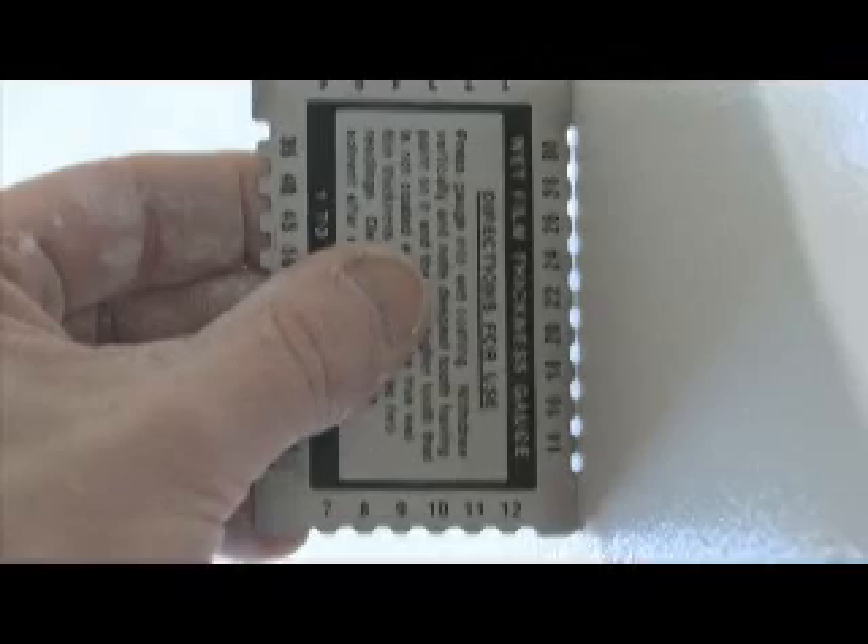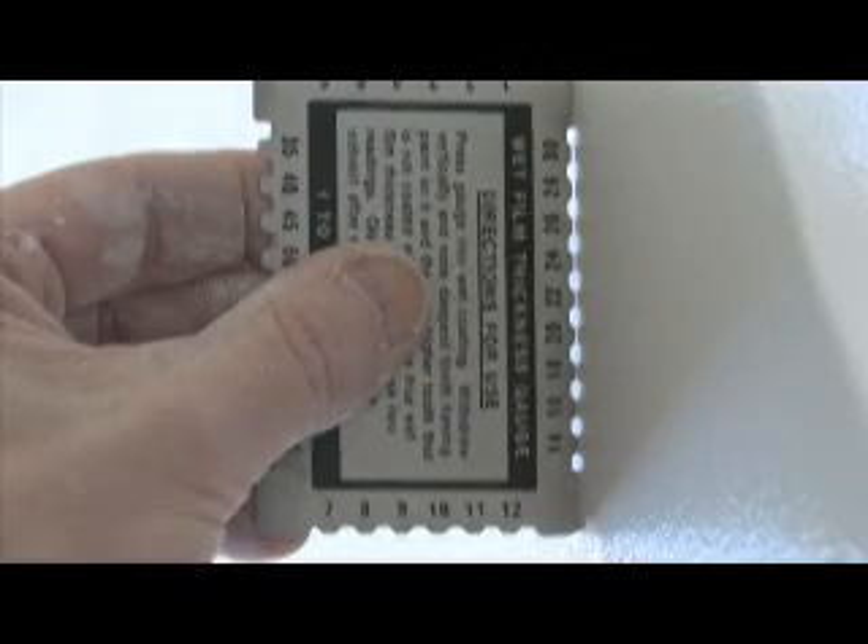Anywhere from a thickness of about 8 mils up to 15 mils thick. And what you achieve is a nice finish that, once it dries, it's sandable. So you've got the added benefit of being able to sand out any little imperfections you may have on a new job.